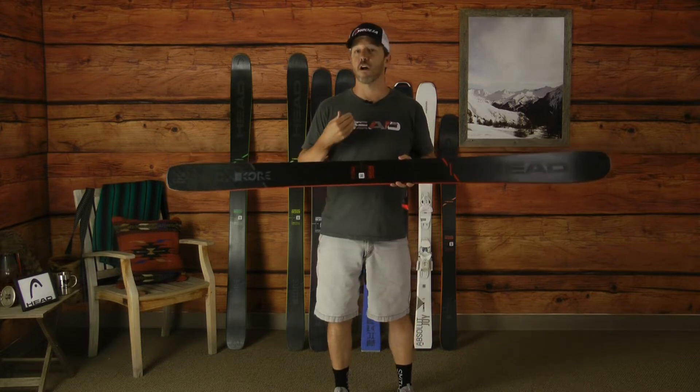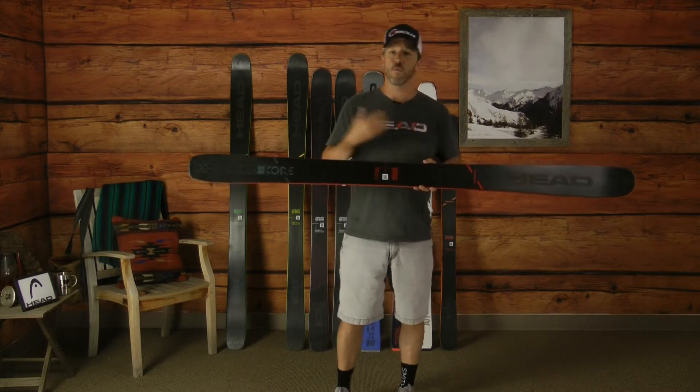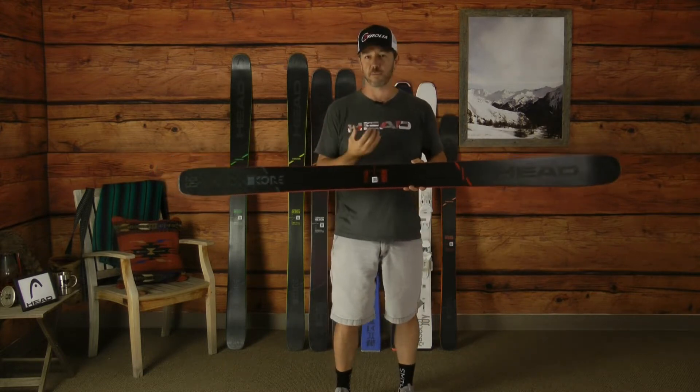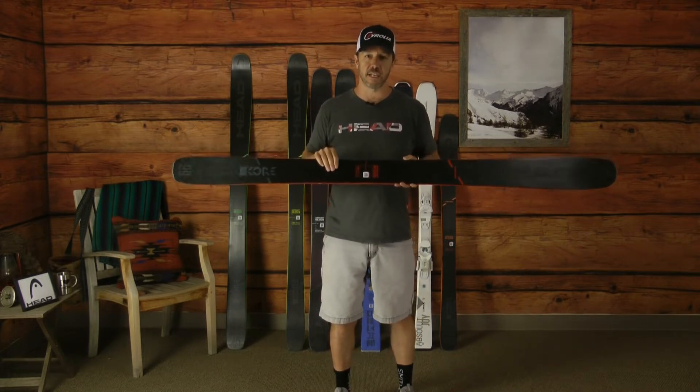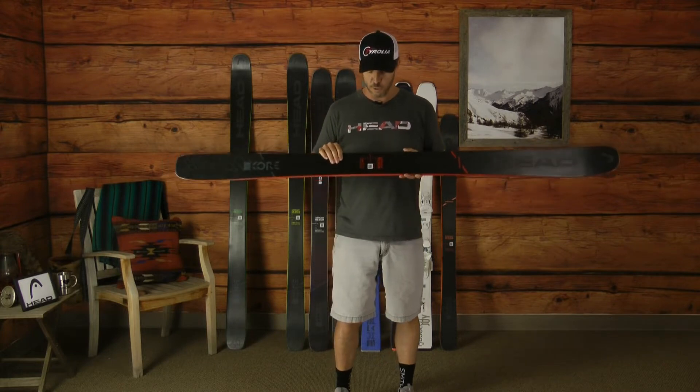When we talk about Core, we talk about blending lightweight with performance, and that's something that's been challenging for the ski industry to do. We've really hit that at a level that has never been seen in the ski market before with the Core skis.